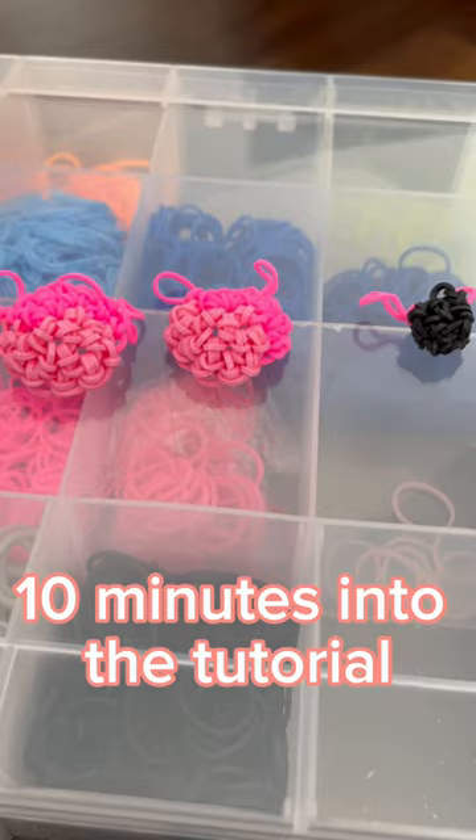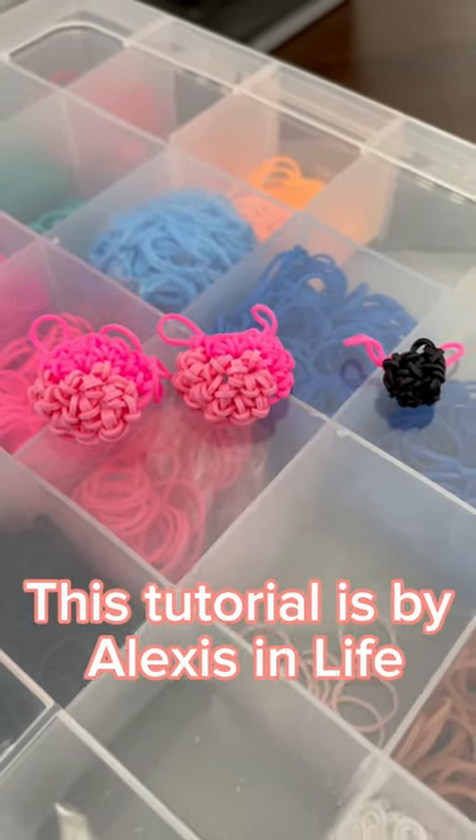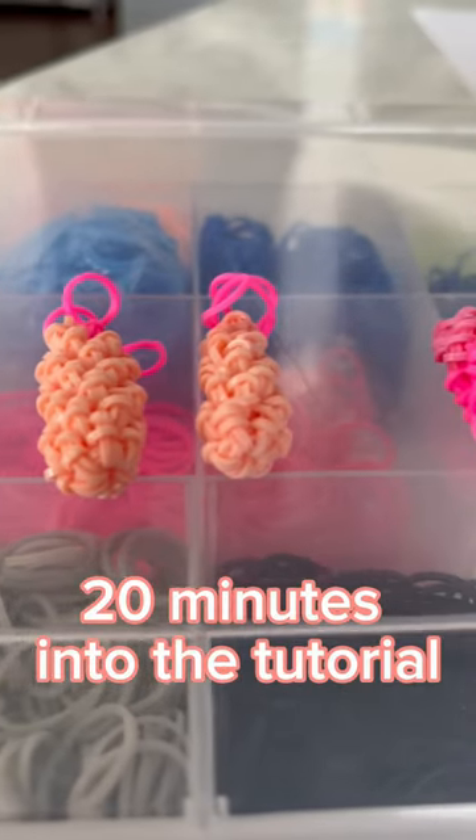10 minutes into the tutorial. This tutorial is by Alexis in Life. 20 minutes into the tutorial.